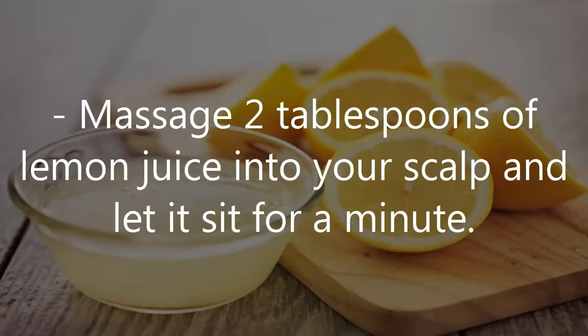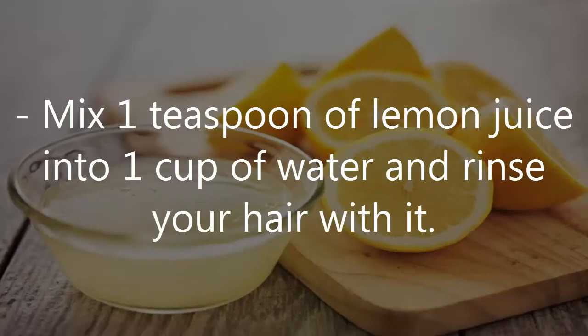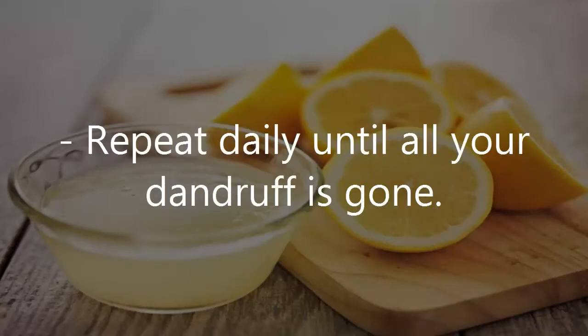Massage 2 tablespoons of lemon juice into your scalp and let it sit for a minute. Mix 1 teaspoon of lemon juice into 1 cup of water and rinse your hair with it. Repeat daily until all your dandruff is gone.